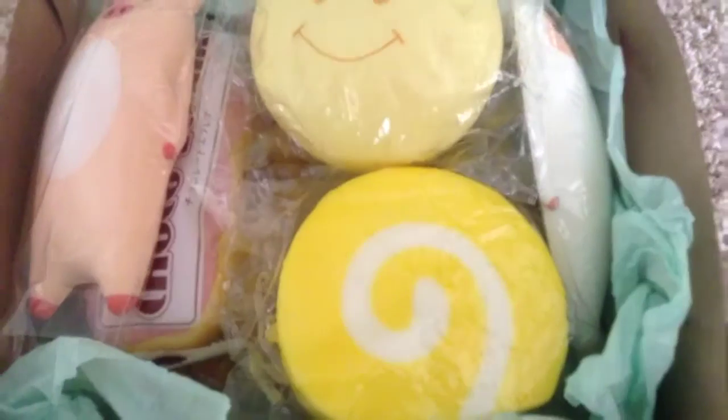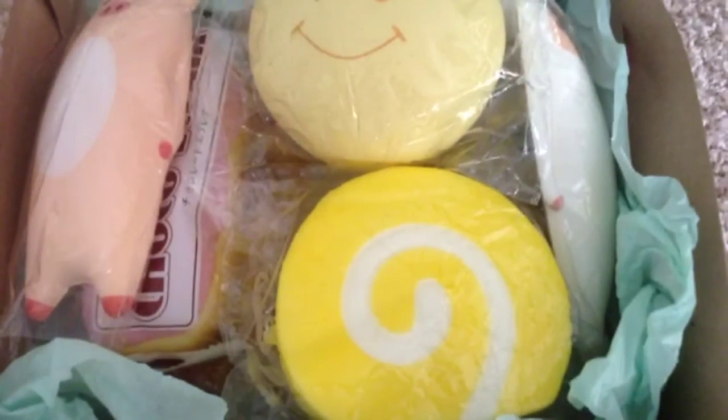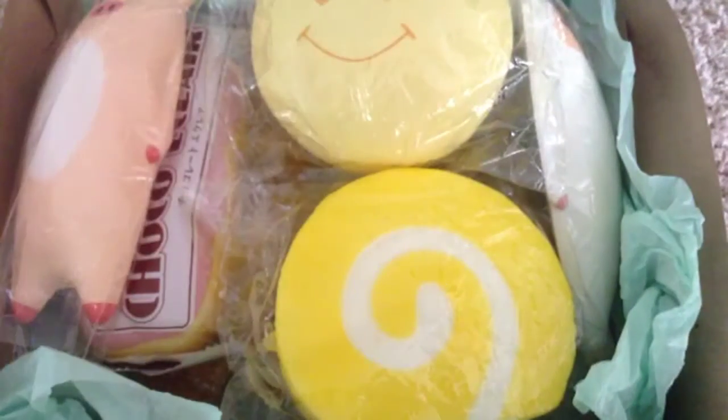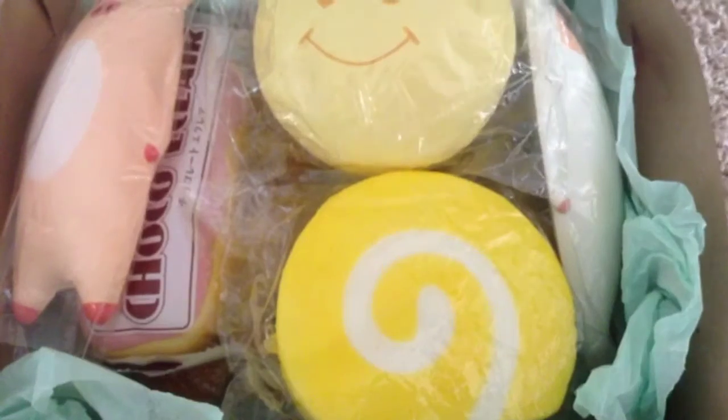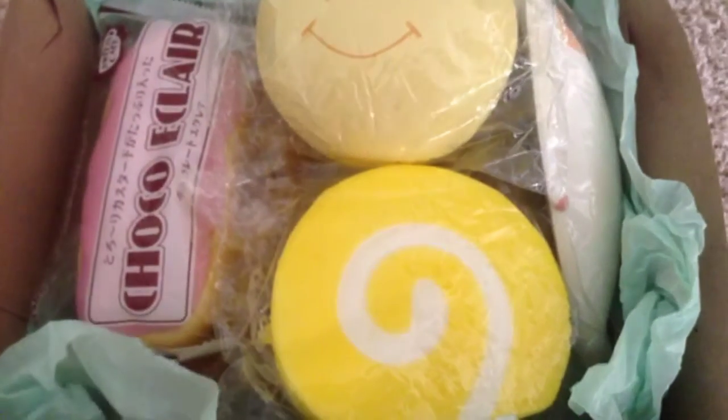They look so cool! So obviously I already opened this and I tried to repackage it, but anyways this is everything. This is the extra that I got — it's just this Hello Kitty baggy and it's super cute. I also got this Hi-Chew banana thing, but I already ate it.